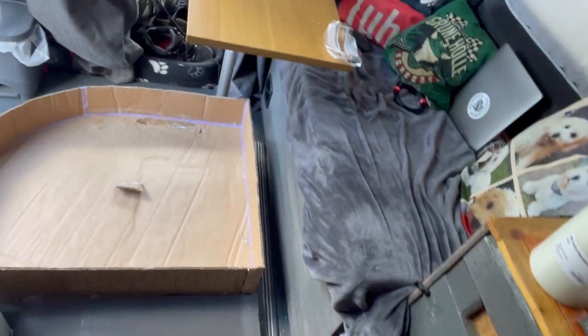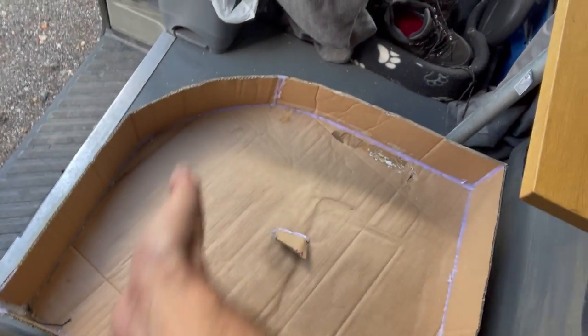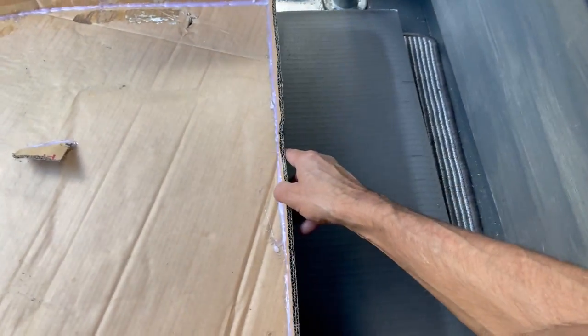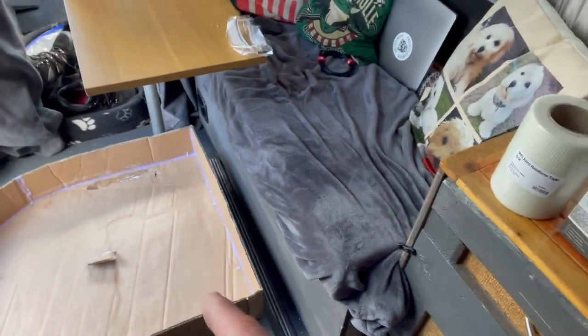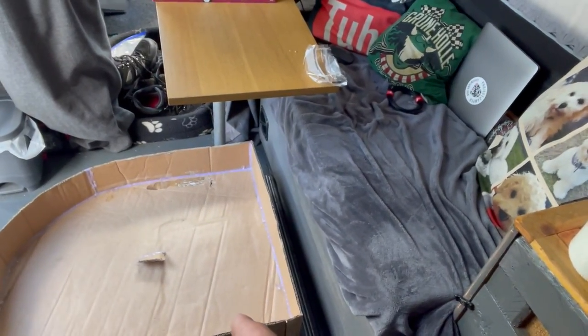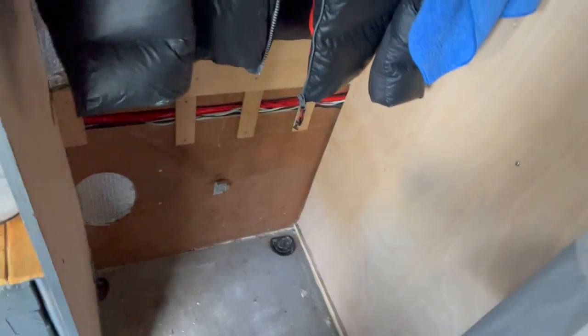First thing is I need to basically cut out the template. It's a shame — I wanted to do it in one piece but unfortunately that's not going to happen. I don't want to have a little sliver, so I'm going to have to make it in two big pieces, or have a sliver across there.